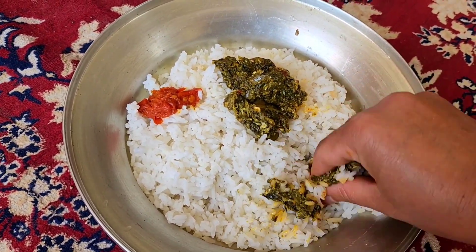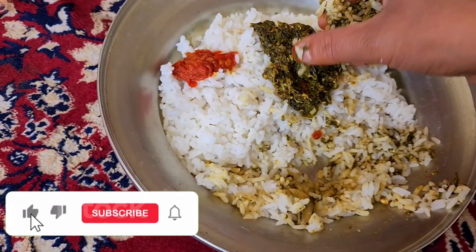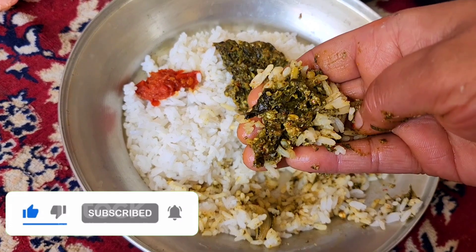If you liked this video, don't forget to subscribe to the channel. Don't forget to like, comment, and give feedback. Allah Hafiz.